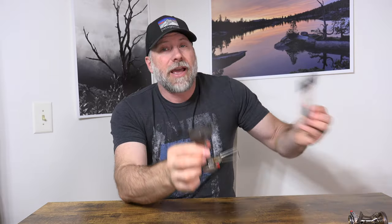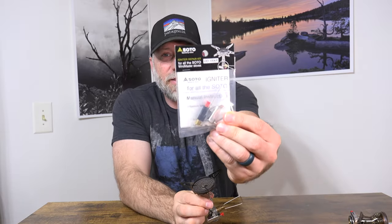The great thing about these Soto stoves is that they are repairable. I have purchased the repair kit — this is the igniter repair kit for the Soto Windmaster. They've got a repair kit for their other stoves as well, but what I need is the Windmaster. So we're going to open this up, take a look at the parts that are in there, and then take this apart and show you guys how it all goes together.